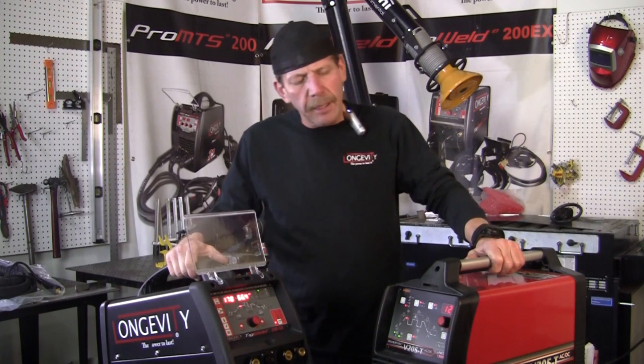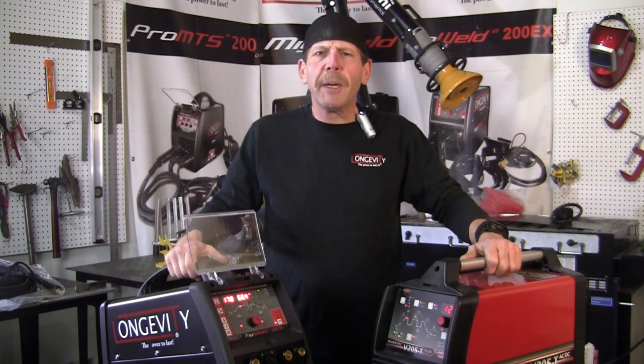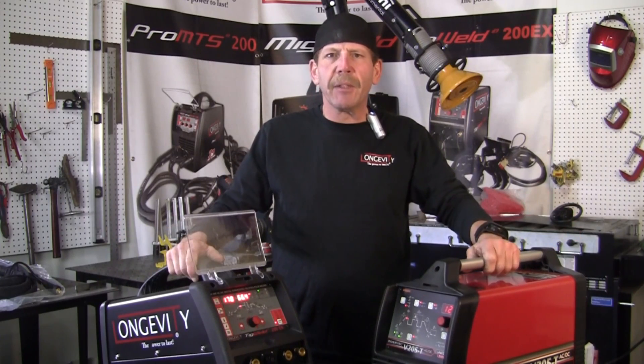I'm not really going to run a bead, but I just want to show you the control panels and we'll go from there. I'm going to show you the stingers, the foot pedals, and stuff like that.